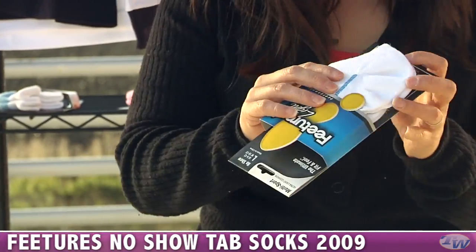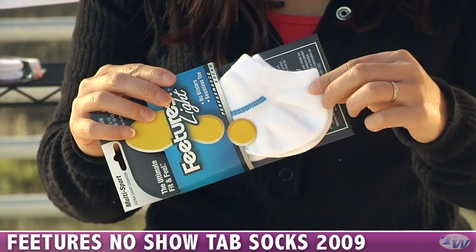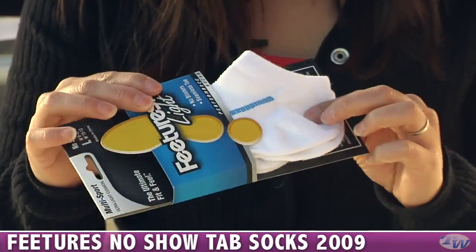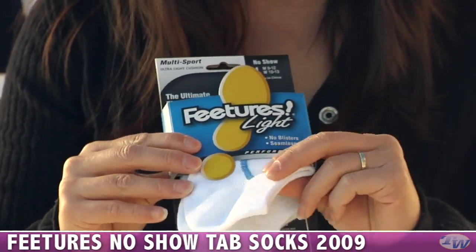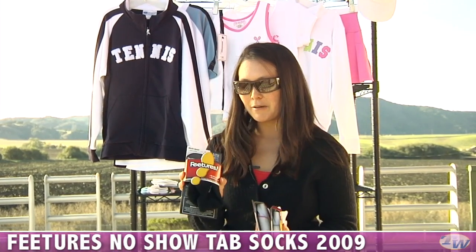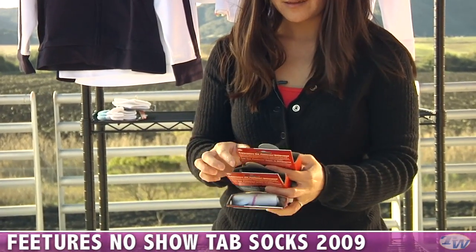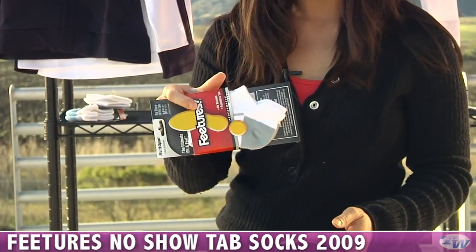I wanted to show you the difference here for the no-show tab versus the non-tab. So this is the non-tab — you can see it's just nice and cut, and this is also the light, thinner sock. But those new ones we also have in several colors: black, white and pink, and a traditional white and gray.